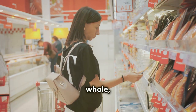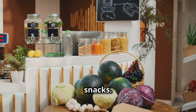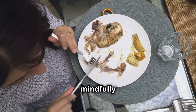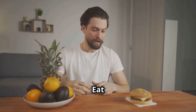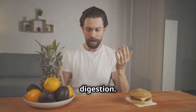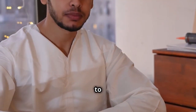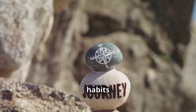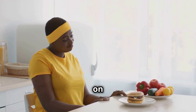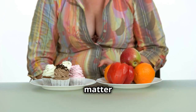Stock your kitchen with whole, unprocessed foods and limit processed foods, sugary drinks, and unhealthy snacks — this will make it easier to prepare healthy meals. Fourth, listen to your body's hunger and fullness cues. Eating mindfully helps you enjoy your food more and prevents overeating — eat when you're hungry and stop when you're comfortably satisfied. Finally, be patient and kind to yourself. Changing your eating habits takes time and effort. It's a journey, and every step you take brings you closer to your goal. Don't get discouraged if you slip up — just get back on track at your next meal. Remember, it's about progress, not perfection.